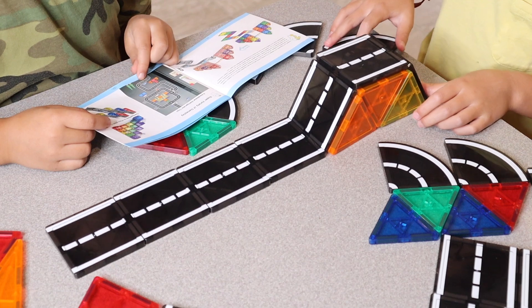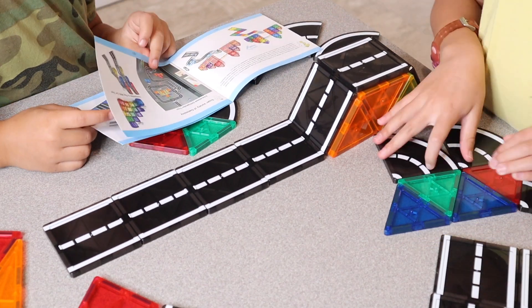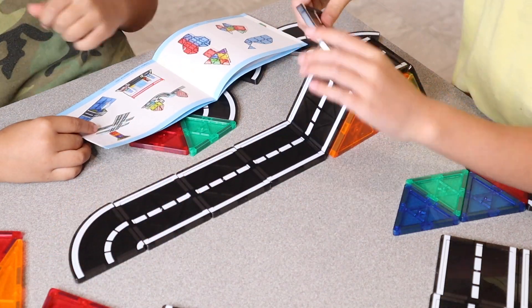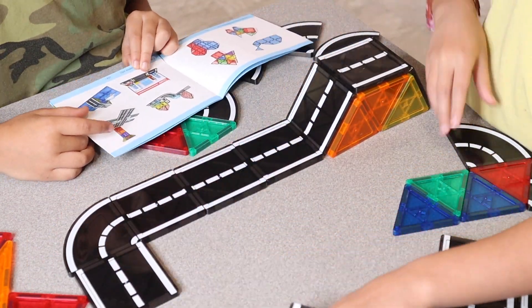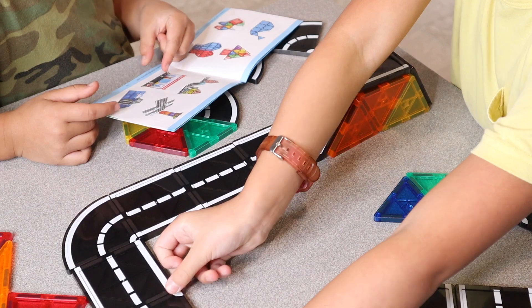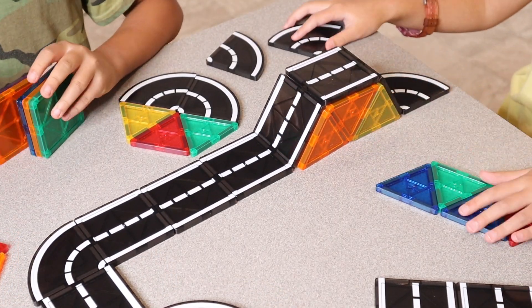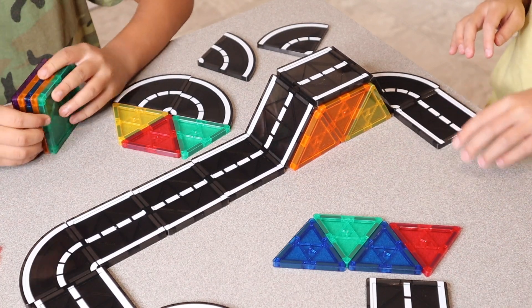I do really like that this set has literally everything you need to build a small little city for these little people and vehicles that the set comes with. Because there are so many different road pieces it just made it so much fun for the kids. I do really like that this is an open-ended toy so they can use their imagination and literally build anything.